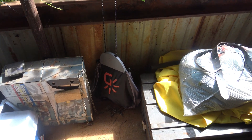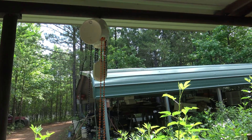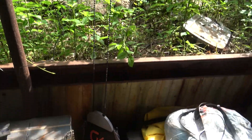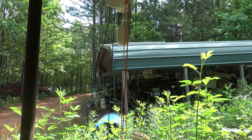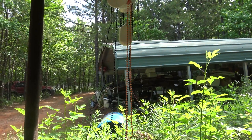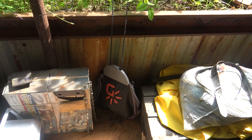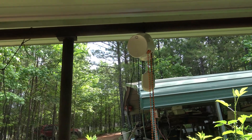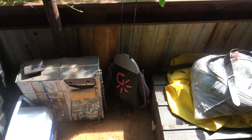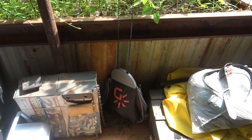Hey guys, just wanted to follow up on this gravity light. There's the bag on the ground — that is probably a good 7 to 8 feet of distance that that bag travels, and that's what gives you the 20 minutes of light. I played with it all weekend out here and it seems to work pretty good. I know it didn't show up on the camera real well, but I would say it would be the equivalent of a gas Coleman lantern on low setting — that's about how much light the little thing puts off. It seems to be pretty handy, pretty nifty, and definitely free of charge once you get the main purchase price paid for.